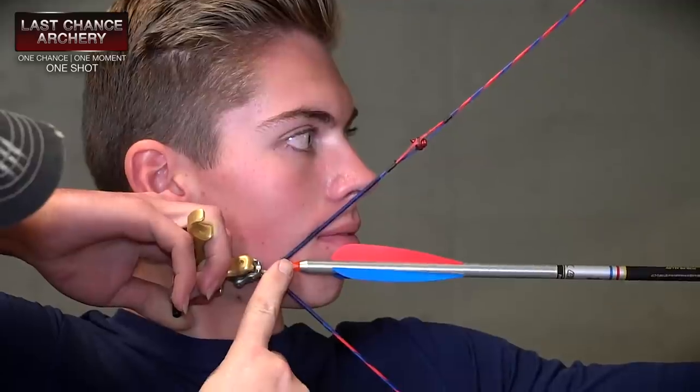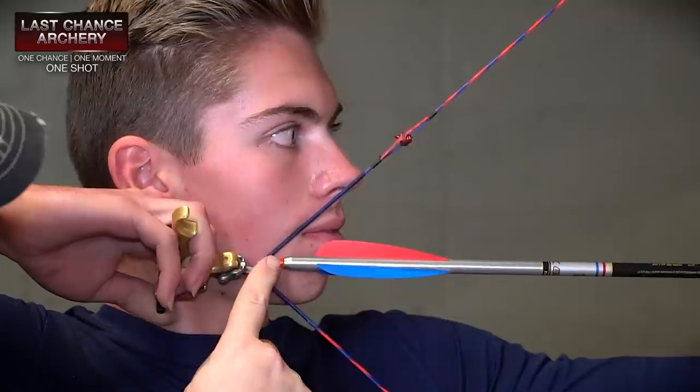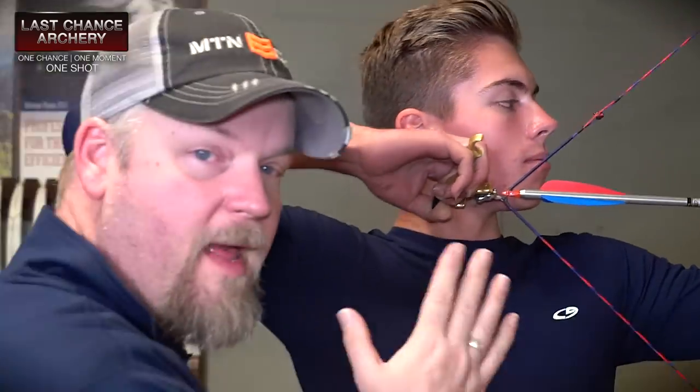You don't want any hard skin-to-string contact in that area, because that'll deflect your shots to the left for a right-handed shooter or to the right for a left-handed shooter.